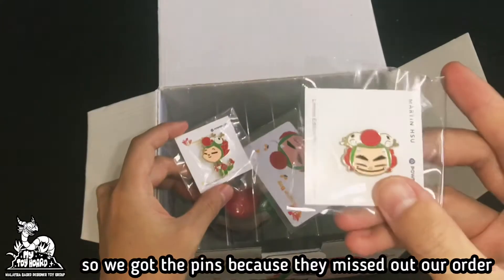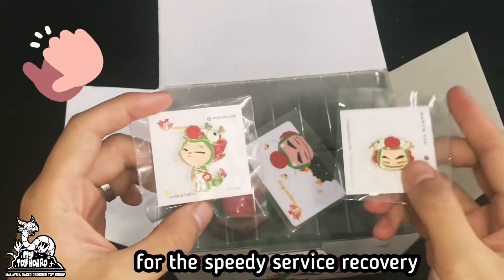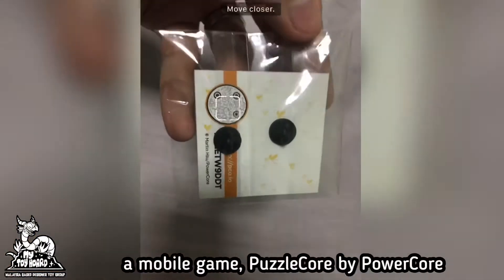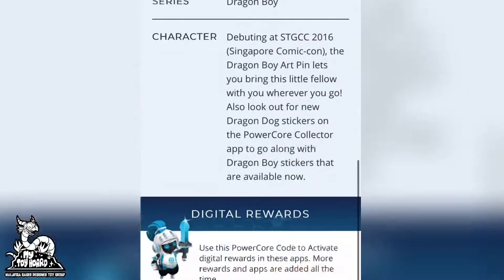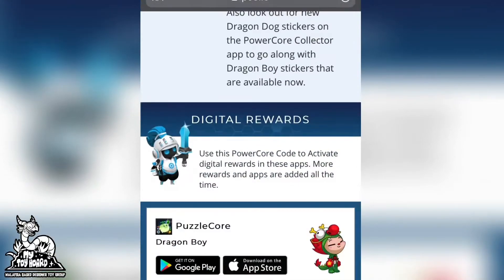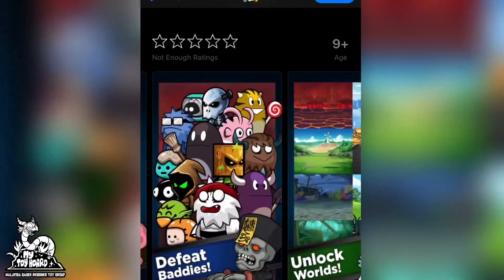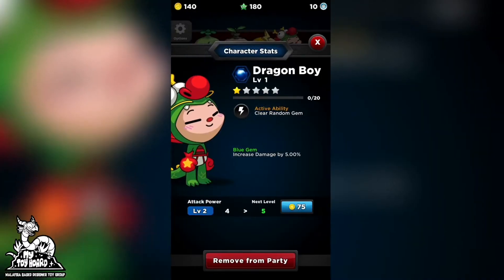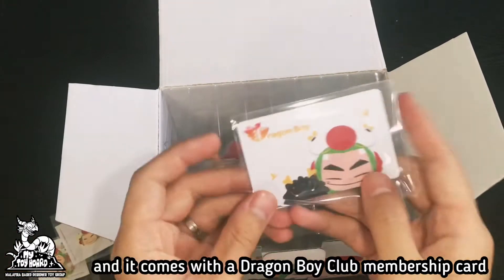We got the pins because they missed out our order, but it is all good now — shout out to them for the speedy service recovery. The pin actually unlocks Dragon Boy in a mobile game puzzle by Powercore, and it comes with a Dragon Boy membership card.